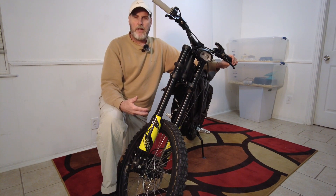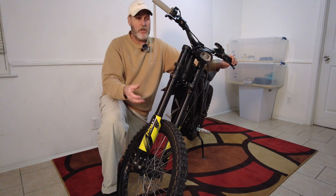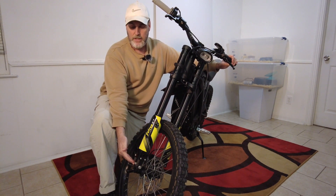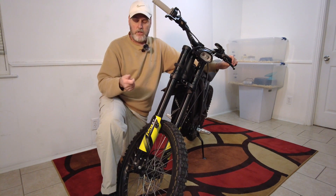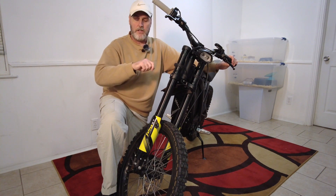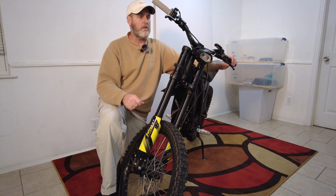I played around with these settings and they were so non-instrumental I could barely tell what was changing. There are 12 clicks of adjustment up here for rebound and 12 clicks for compression down here. Don't ever try to go too far — when it stops and gives you resistance, don't try to go over it or below it, because you can damage the forks.